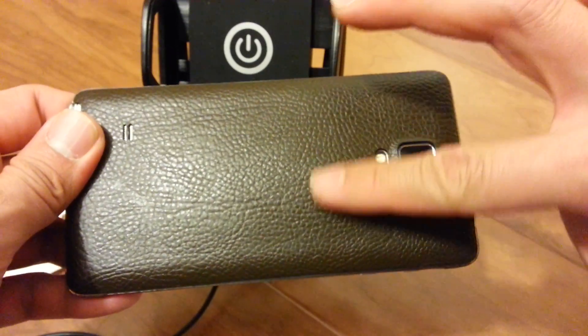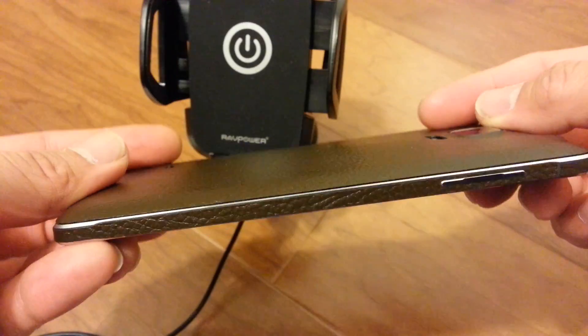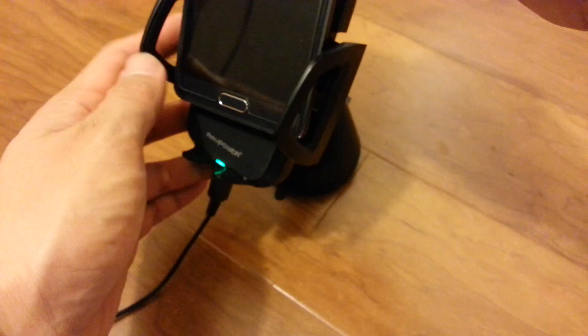There's a slight bulge on the back right here — you can't tell too much. Let's put it in our RAVPower charger.